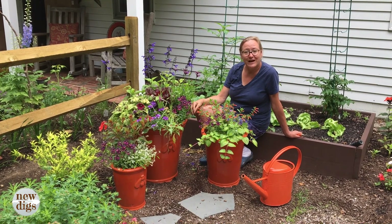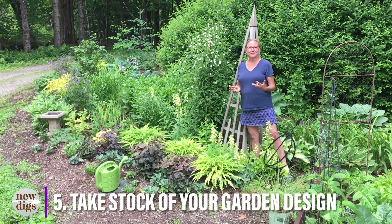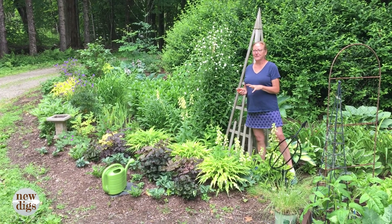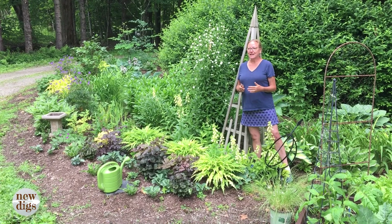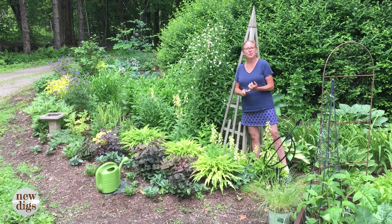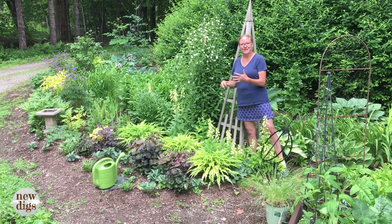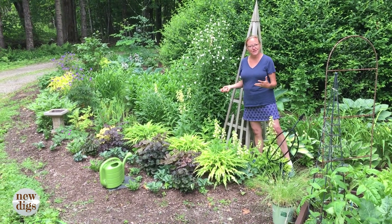Our fifth tip is assessing your garden. June is a great time to just take a walk around and make some mental notes — or even keep a little garden notebook. This would be things like a plant you think you want to move. In my case, I love the chartreuse in the garden and I think it really pops — maybe I want to try to get some more chartreuse into the garden.